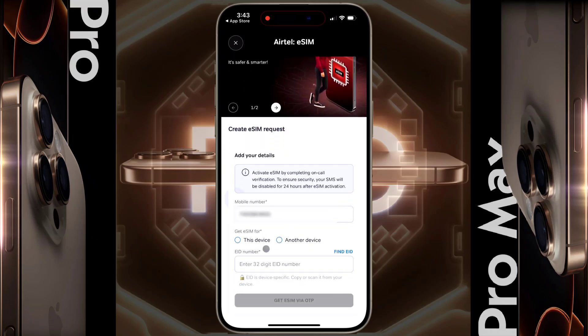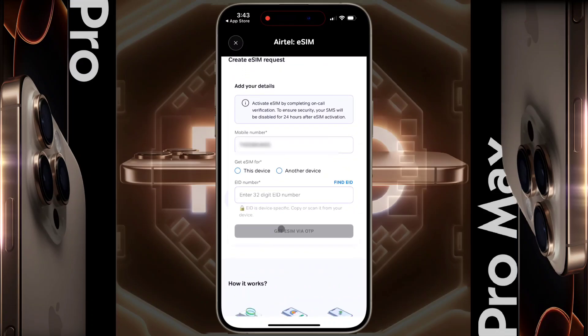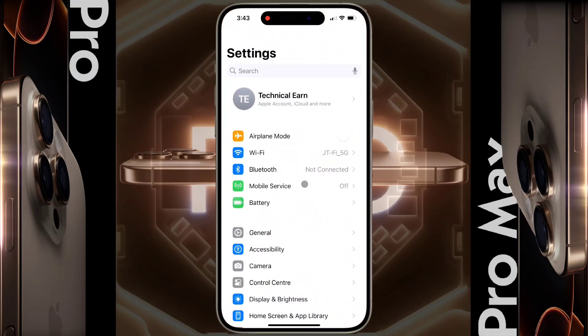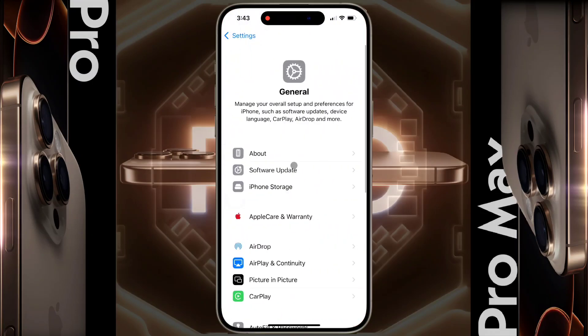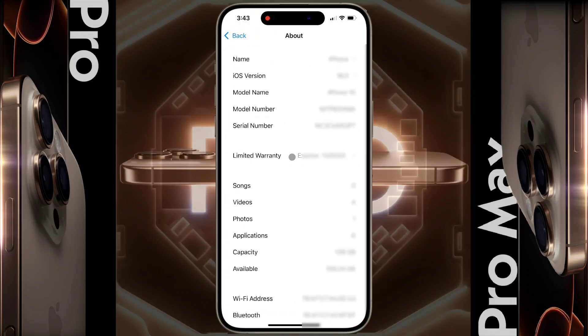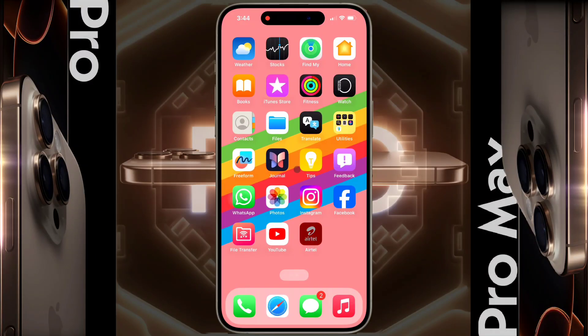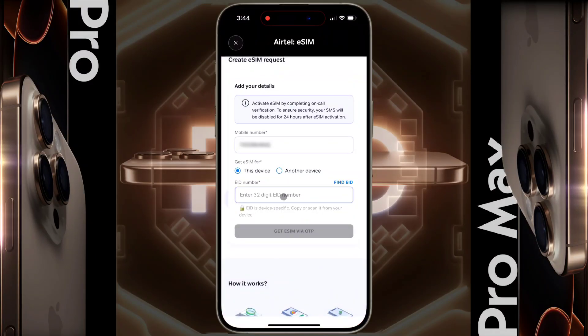On this page, some details have to be filled in. Enter your phone number here, then tap Get eSIM Port and select this device. Now enter the EID number of your iPhone. To get the EID number, open your iPhone settings, click on General, go to About, then scroll down — this is your unique EID number. Long tap on it and copy it, then paste it into the box in the Airtel Thanks app.